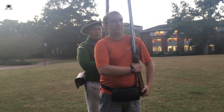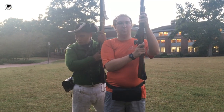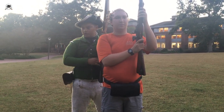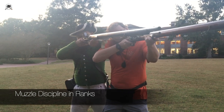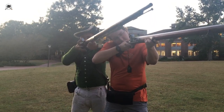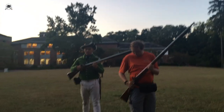Company, make ready — one, two, three. So I stepped to the right; I am now in the window so I don't blow Carter's face off. Take aim. So now my left arm is still braced against Carter, and my muzzle is clear of his face, and my flash pan is far enough behind him where it doesn't affect him.